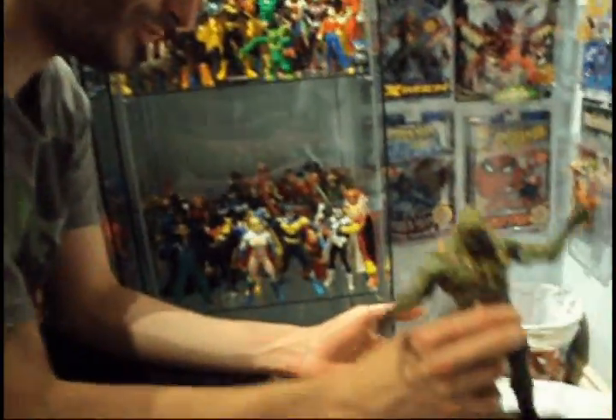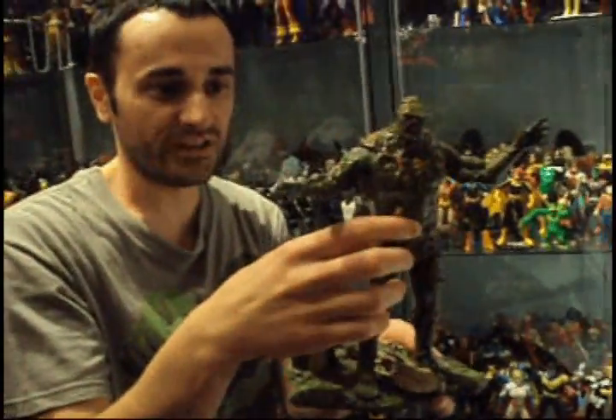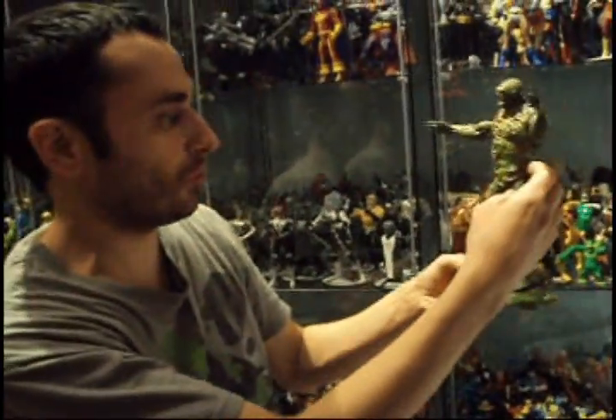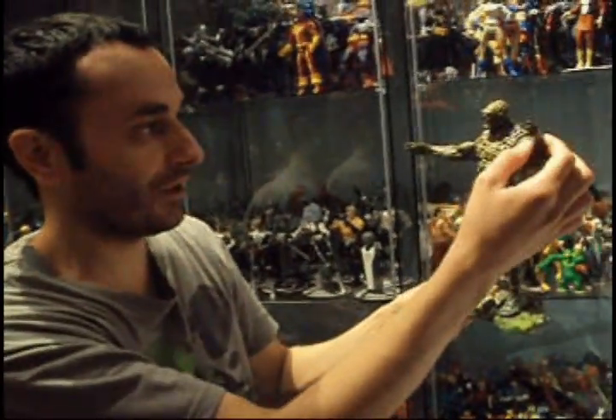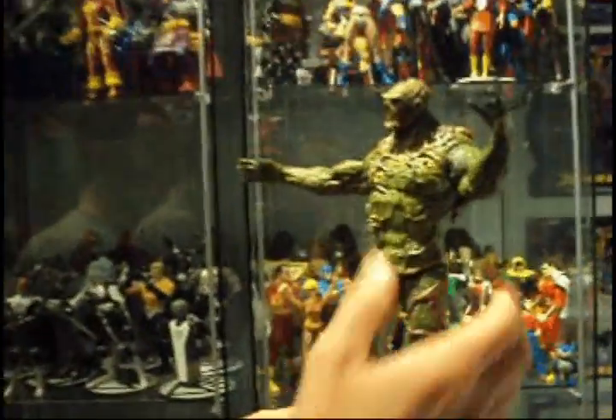When you open it, you get your first figure with skin over the figure itself, so you don't see the joints — no elbow joints, no knee joints, no joints at all. You just see skin.